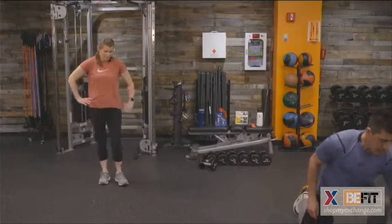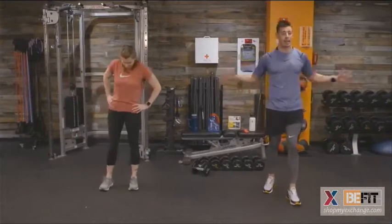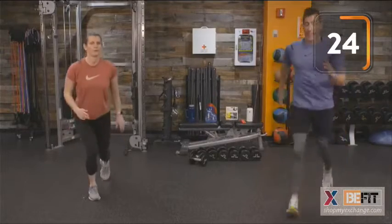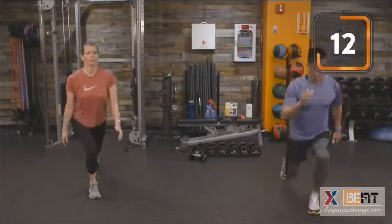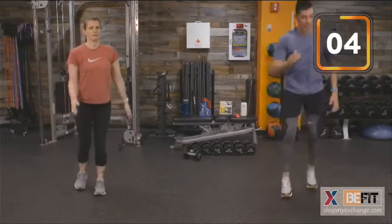Here we go — round one. Plyo lunges for 40 seconds of work. Make sure to absorb that weight, use your arms for momentum. That chest is up nice and proud. If we need to scale back, let's go ahead and reverse lunge — stand up nice and tall. 20 seconds of rest — we've earned it. Let's get that breath under control.